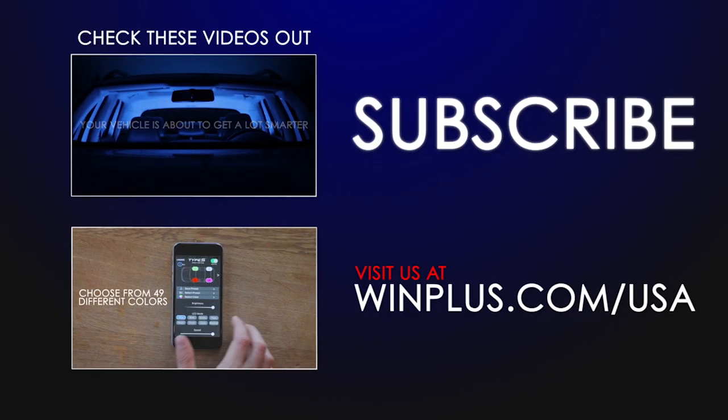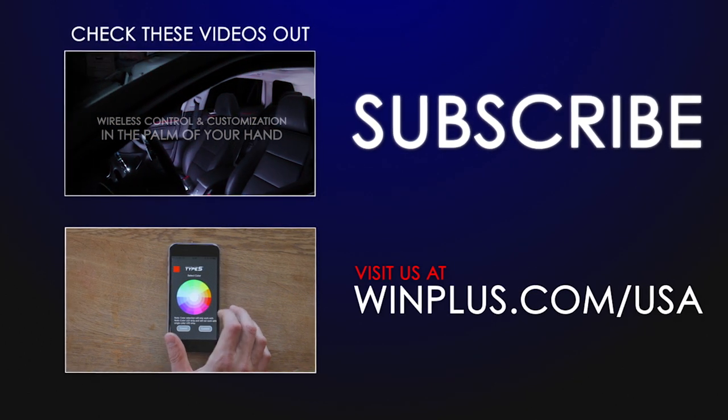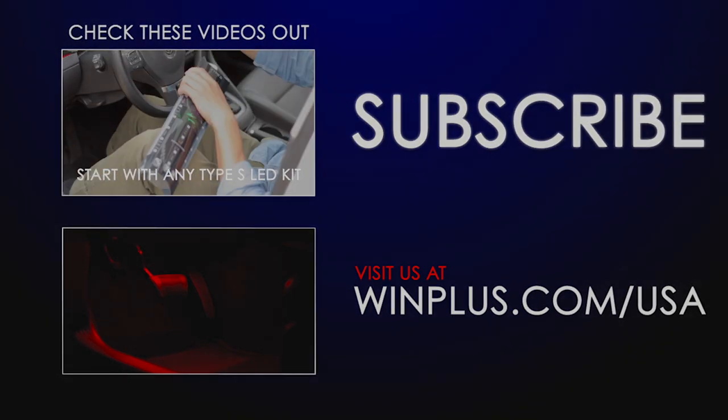If you have any questions, feel free to comment below or contact customer support. The information will be in the description.